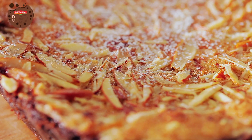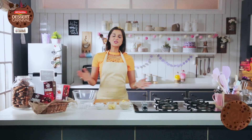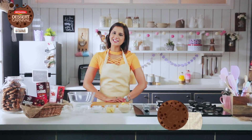Marrying the flavours of raspberry jam and rich chocolate, this Bakewell Tart made with Good Day Chunkies is a dessert you simply cannot miss. Welcome back to Britannia Dessert Carnival. I'm Chef Shipra and today I'm going to make a scrumptious Bakewell Tart which is going to Chunkify your day. So let's get started.